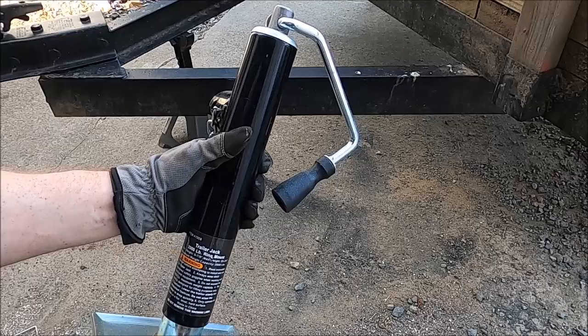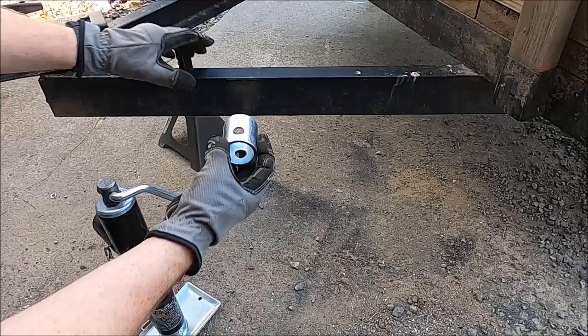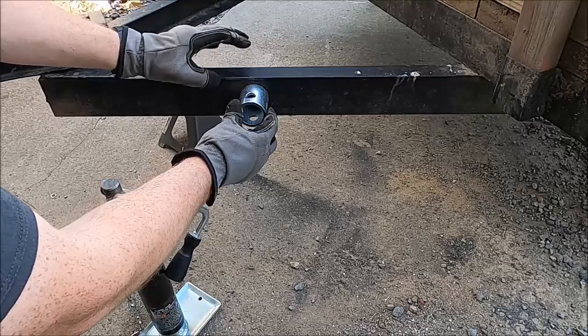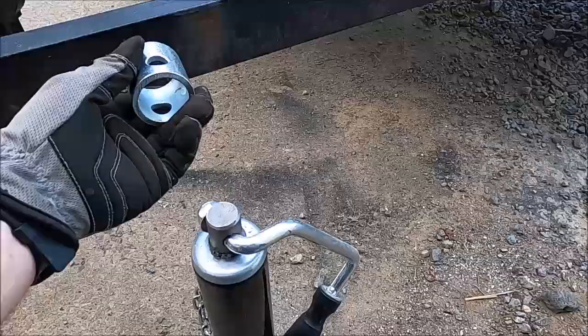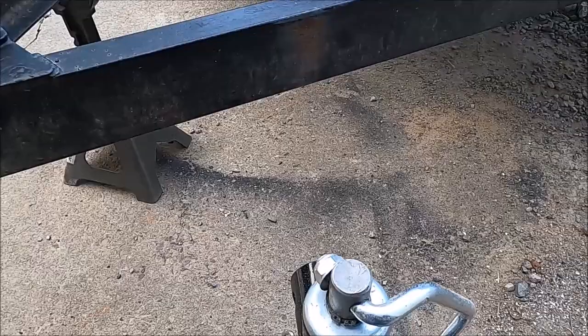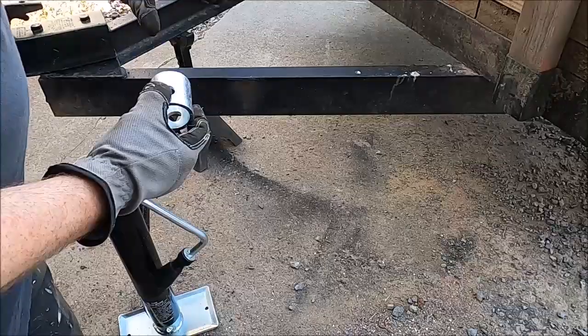The jack we're going to be installing is a little 2,000 pound trailer jack from Harbor Freight — about $25. It connects to the trailer by a small piece of metal that you weld to the trailer at 90 degrees, and then the hitch can move back and forth. It would be easy to just weld this to the edge, but the issue is clearance — when you turn with the quad, you're going to lose a lot of clearance with the hitch.